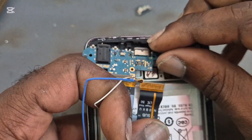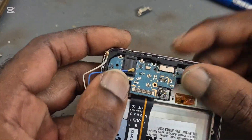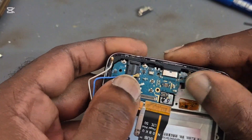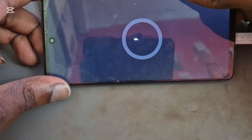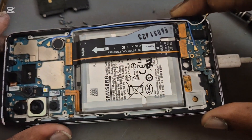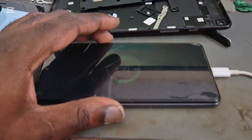We are going to make sure that everything is in place and test to see if the port is working correctly.